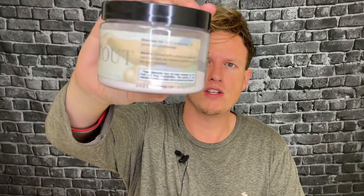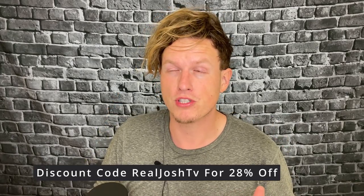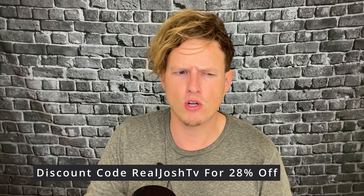I've been taking probably two to three scoops a day since I got it and I want to order some more. With my discount, I think it's like 20 bucks. This only has 15 servings, so that's another big con on this one. But it's also very cheap — I think it's like 20 or $25. They gave me a discount code for Real Josh TV, 28% off, so let me know if that works.